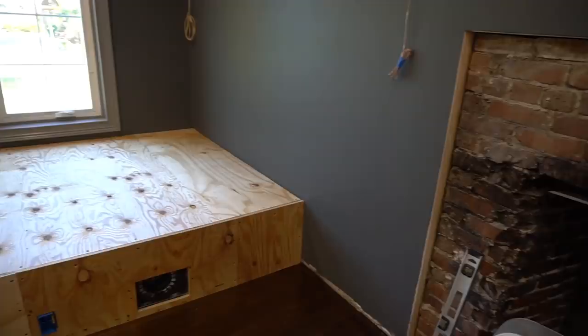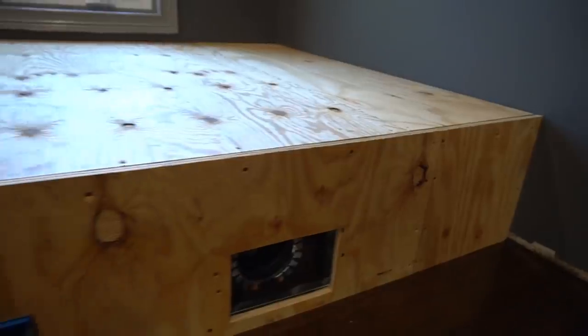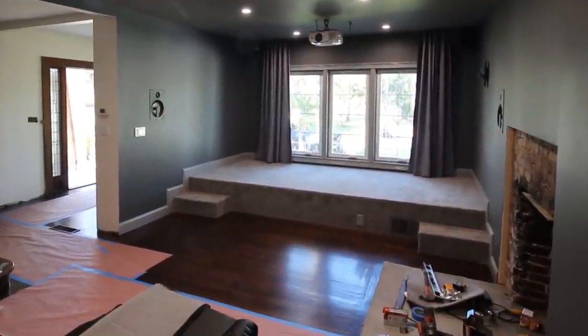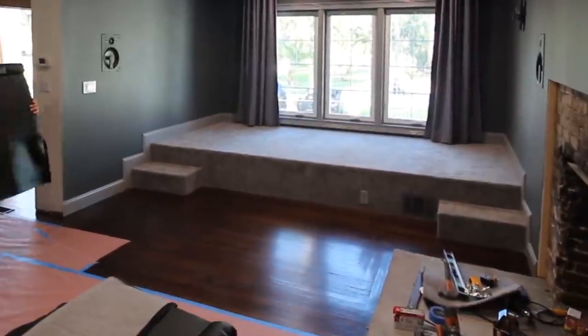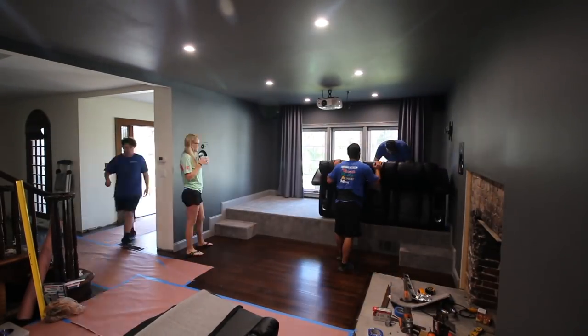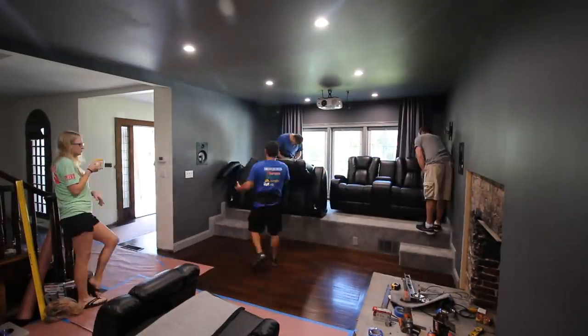Cut out for your outlets and anything else you relocated into the new floor. After this it is time to finish your riser however you choose. Typically carpet is used to help deaden the sound and it is soft on the feet. The main goal of this video was an alternative method to having to build two layers in order to get the overall height required for a theater riser.